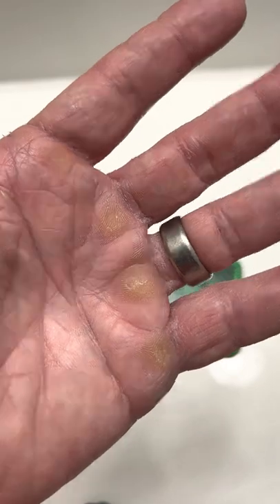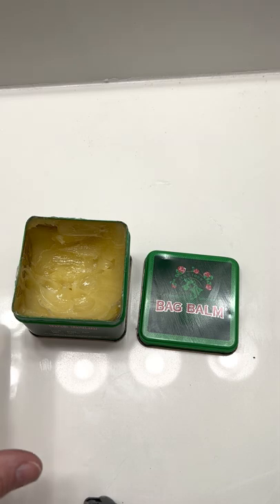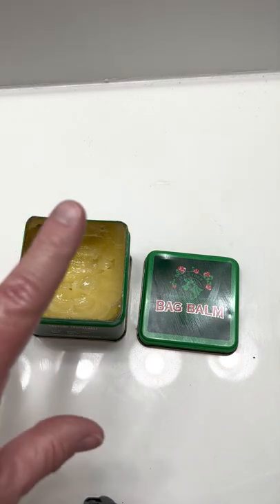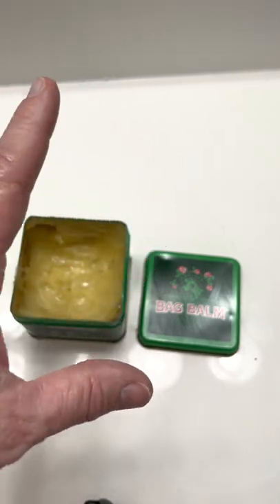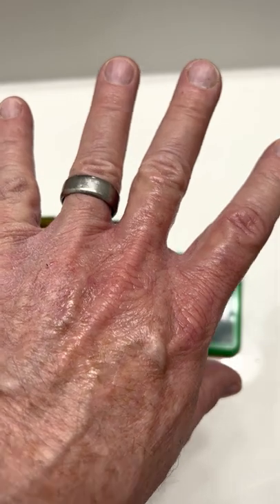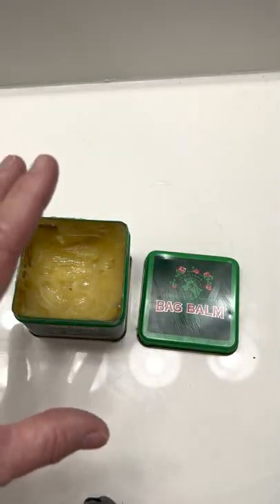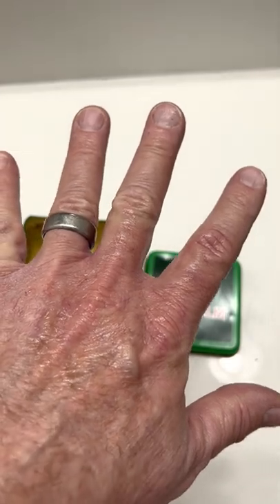My palms are always rough, but this stuff — this Bag Balm — it really works. I've been using this stuff for about three to four years now. It's for cow udders. You can get it at Walmart, but you can also get it at Tractor Supply. They sell it in a lot of different places and online too, but this stuff really re-moisturizes your skin.